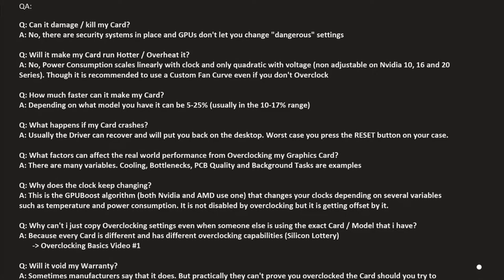Another question: even though you tell your card to run at a different clock, you'll see the actual clock keeps changing. This is the GPU boost algorithm — it adjusts your clocks depending on things like temperature and power draw, giving you the maximum performance feasible in that moment. If your card runs cooler than before, your clocks will go up a bit, because heat causes instability and you can't run as high a frequency. Overclocking your card won't disable that algorithm, but it offsets it, so your resulting clocks will be higher than before but will still fluctuate.